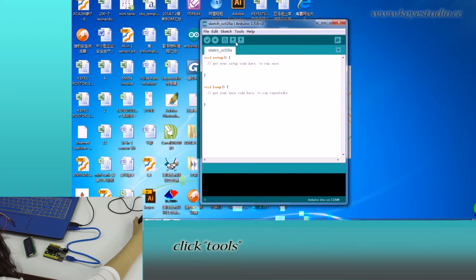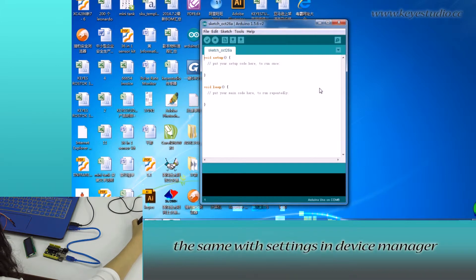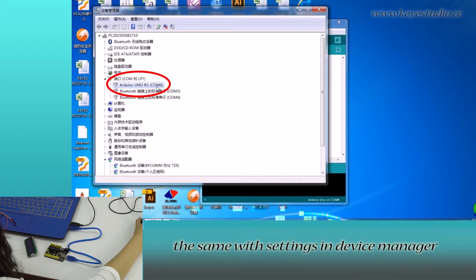Now open Arduino IDE and click Tools. Under Board, select Arduino Uno. Under Port, select COM6. Do the same with the settings in Device Manager.